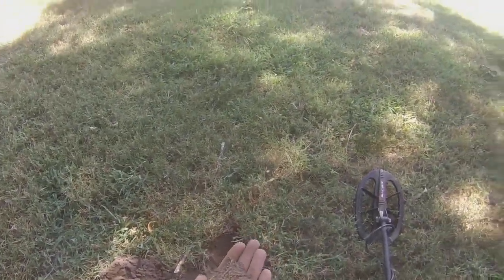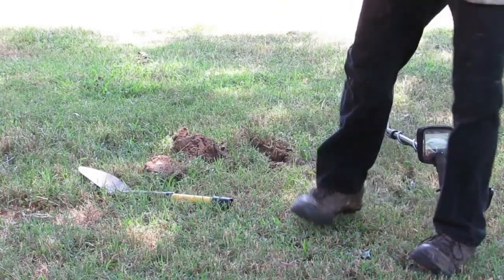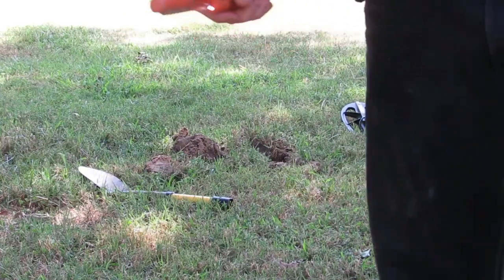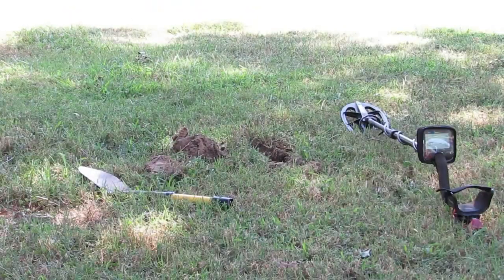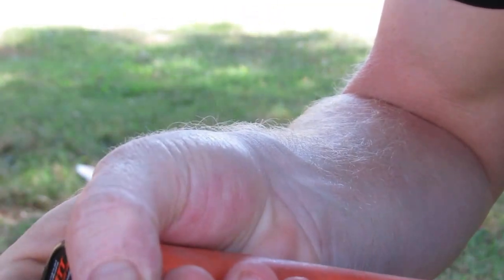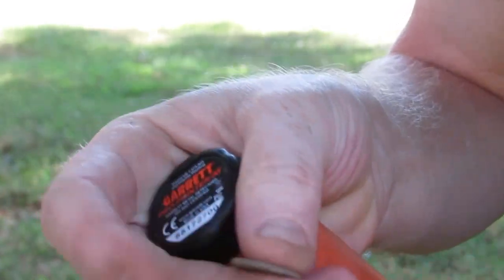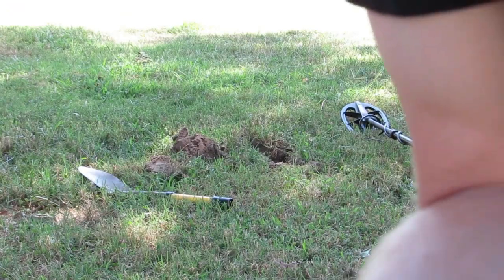Looky there, look at that. I pulled up a whole bunch of copper pieces and I kept pulling something up. The detector discriminated between those copper pieces and a coin. It's a normal coin, but that coin was in that hole. It's a regular Lincoln.